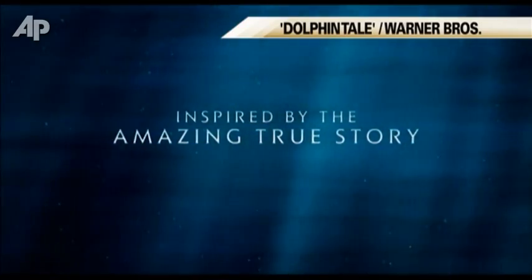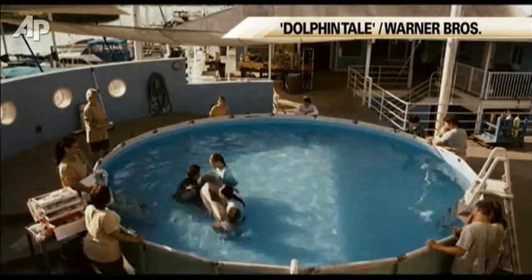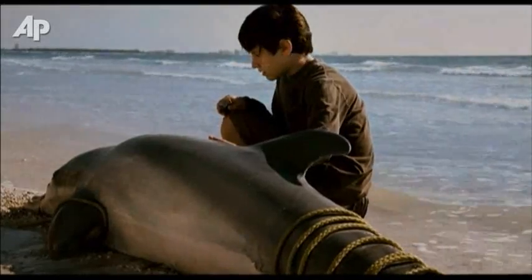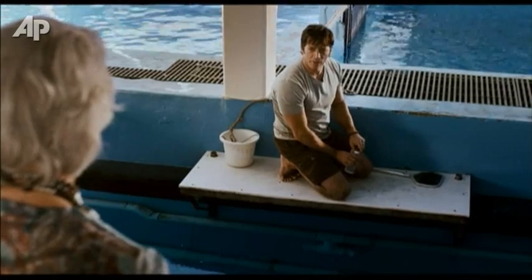Who's the patient? No dolphin has ever been known to lose its entire tail and survive. We can't make her want to live — she's gonna have to do that part on her own. Dad, he's the boy from the beach, remember? How is she gonna live if she can't swim? Every aquarium in the country says it's hopeless. Well, they haven't met Winter yet.